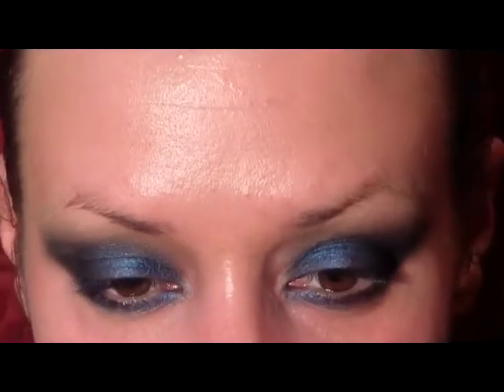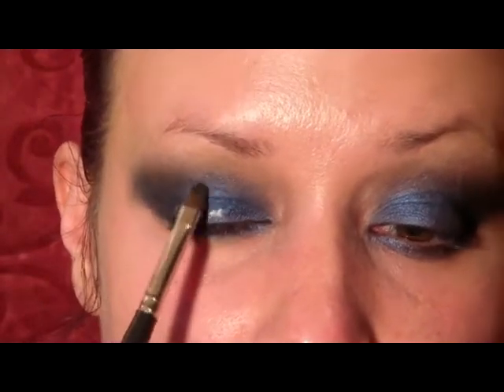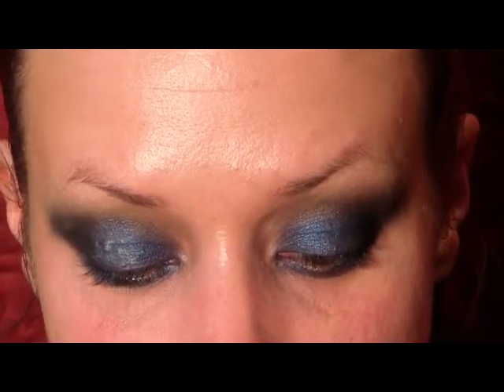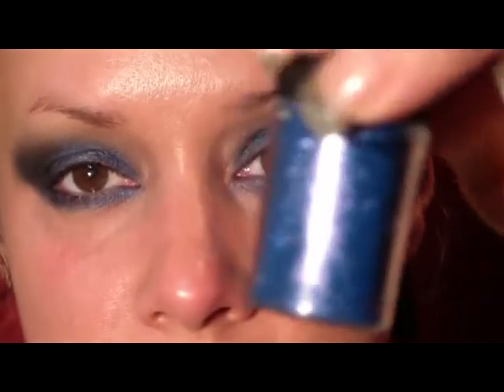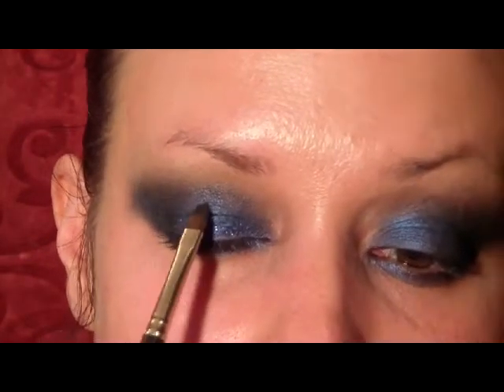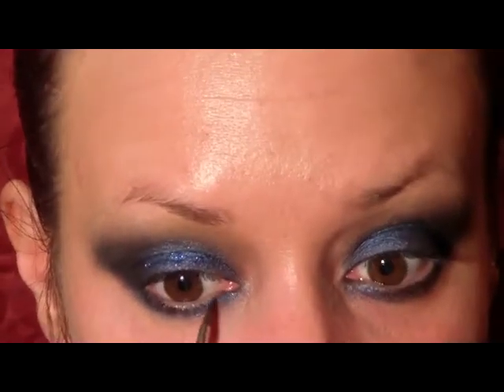Next I'm going to use a glitter glue — the Too Faced Shadow Insurance Glitter Glue — and put it on a little brush and pat that on the inner part of the lid, just the center part of it. Then I'm going to use a glitter from MAC called Reflex Purple and apply that over the glitter glue, which is going to give us a nice sparkle. Your brush will pick up a little bit of that glue too, so you can then take a little bit of that glitter and put it underneath the lower lash line, just on the inner third.